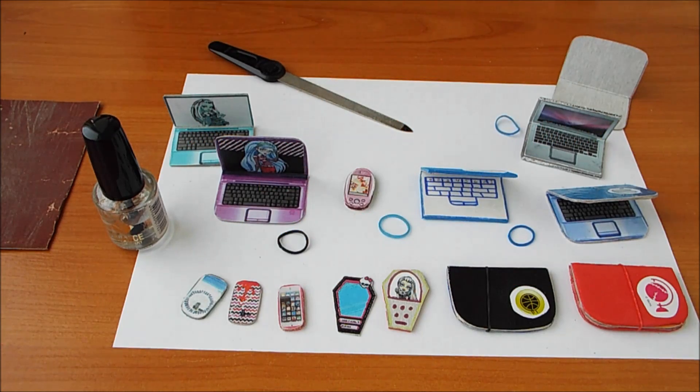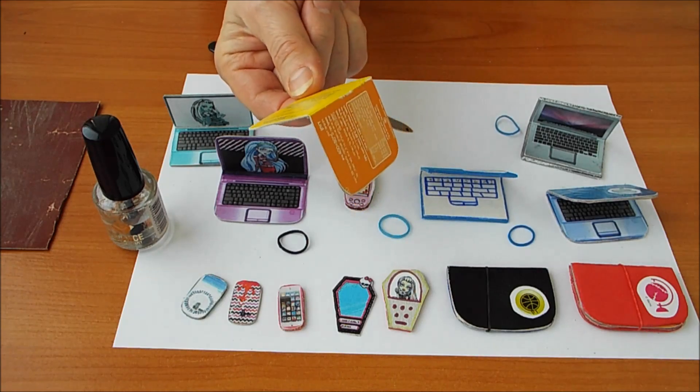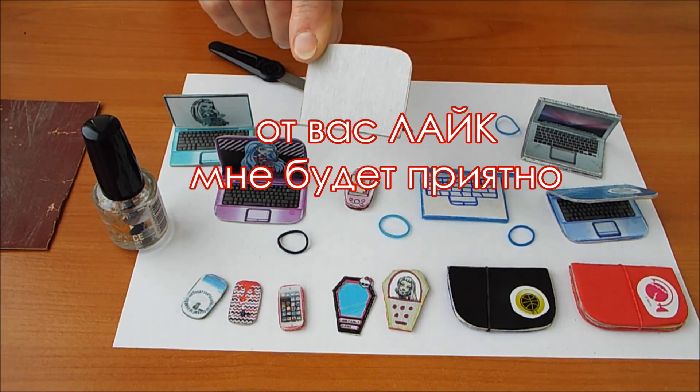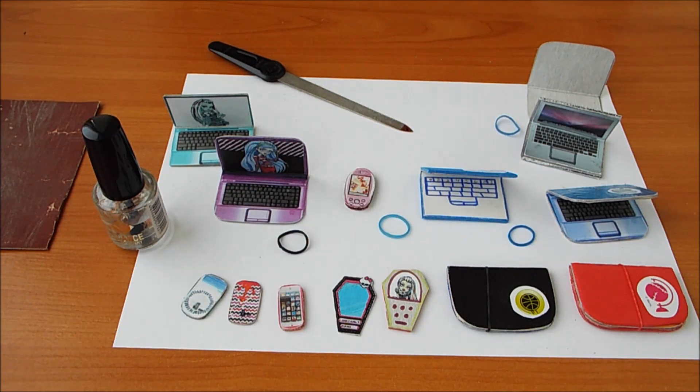Вот такой мастер-класс у меня получился. Такой шаблончик я себе оставила — компьютер легко будет потом по нему сразу делать. Если вам понравилось, поставьте лайк. До свидания! С вами была Марина.